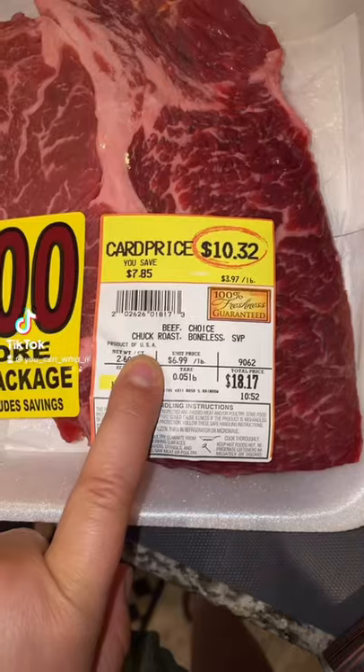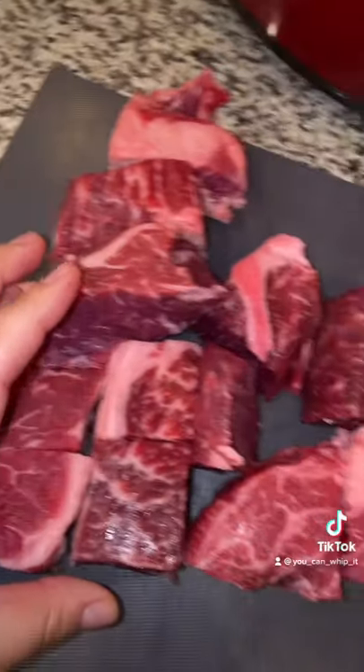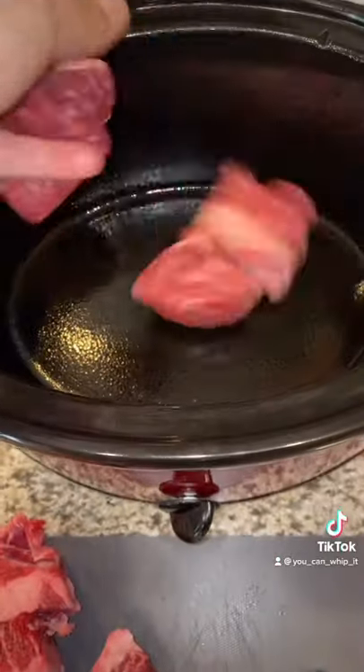Let's make some crock pot barbacoa. You're going to want to use chuck roast. Cut your meat up into chunks and throw it into your crock pot.